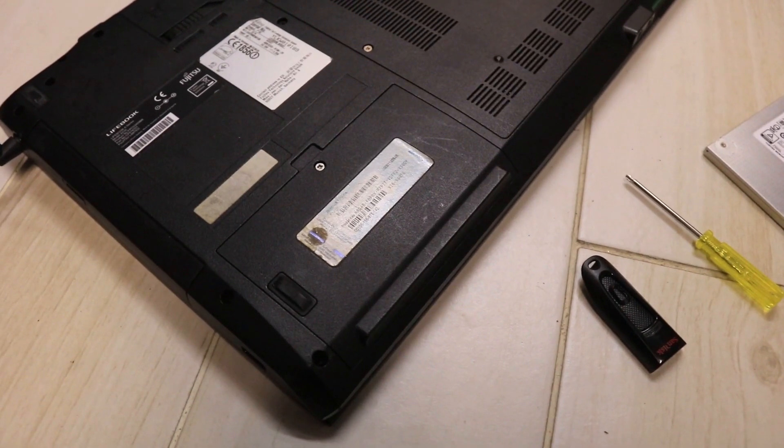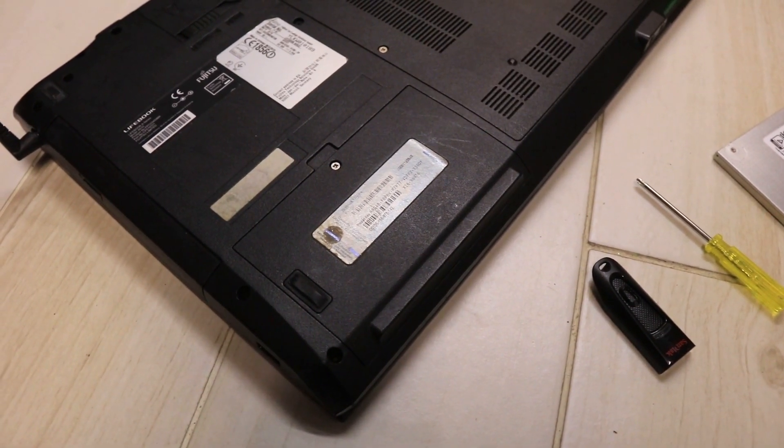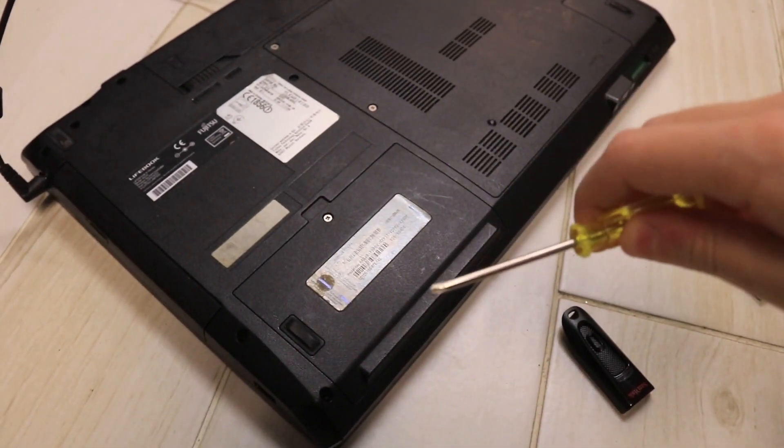So the hard drive lives here in this particular laptop, which is a Fujitsu A series laptop. So I'm just going to get this screwdriver, which apparently is a Phillips type.